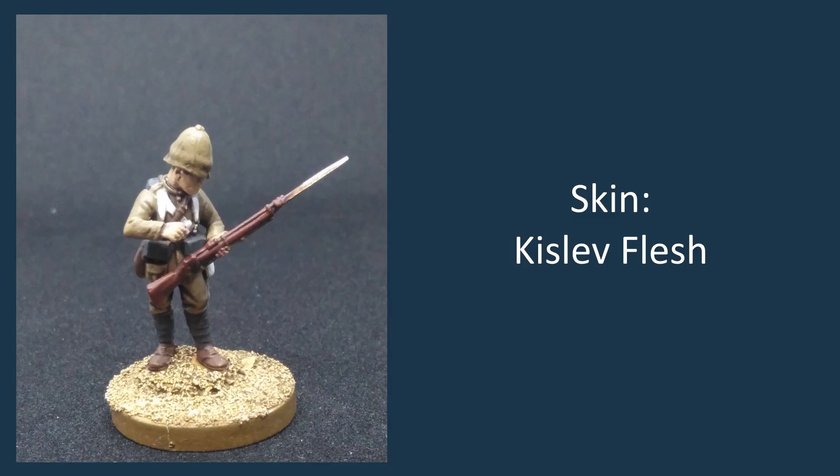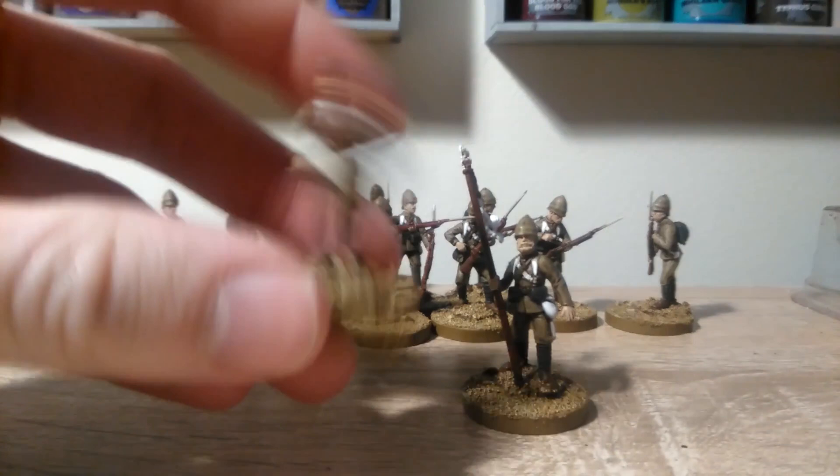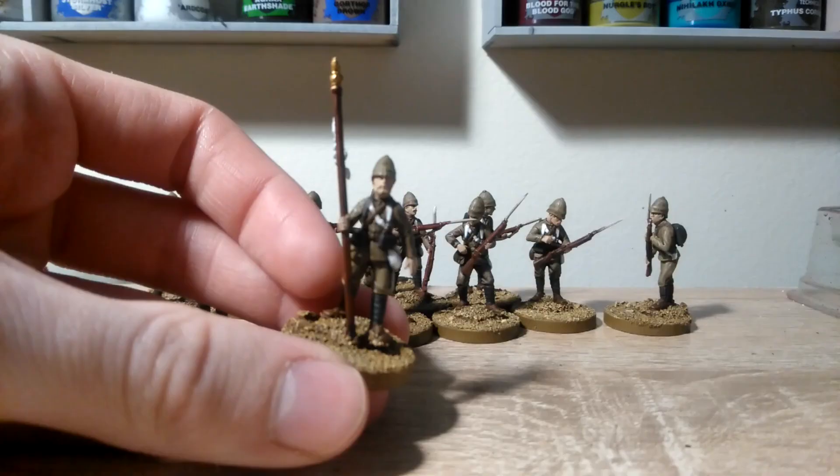Before we carry on with the skin, we're going to take a second to use Retributor Armour, just to pick out the few gold details on these models. So that will be the hilt of the sword here, and the bugle if you've made the model with the bugle, and the little top of the banner pole.